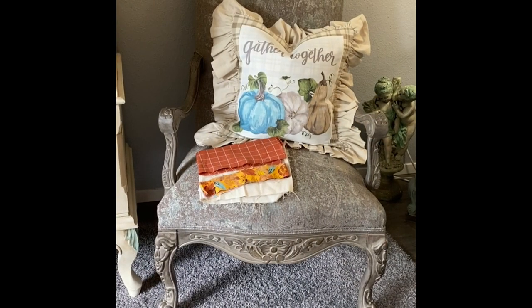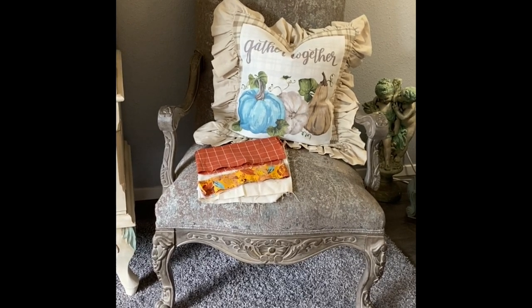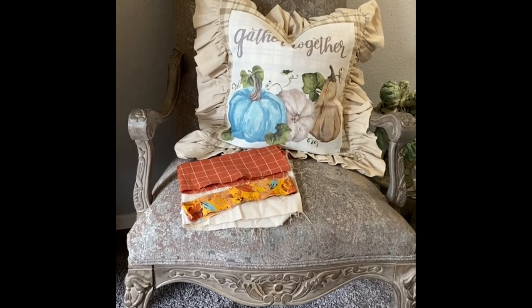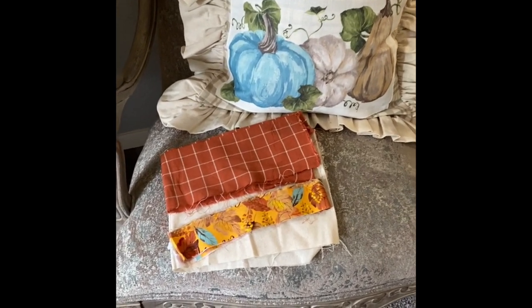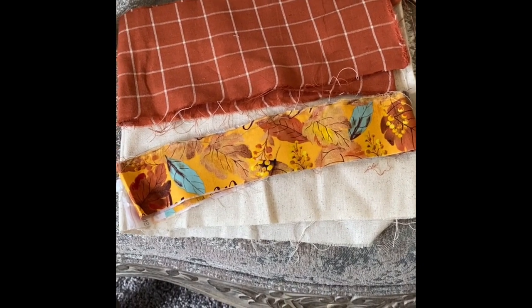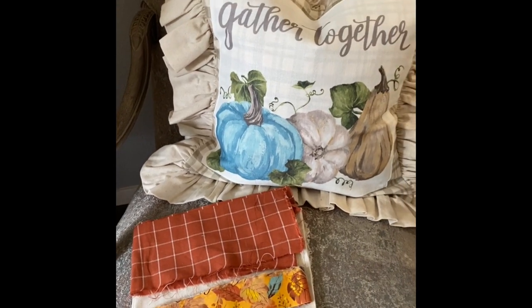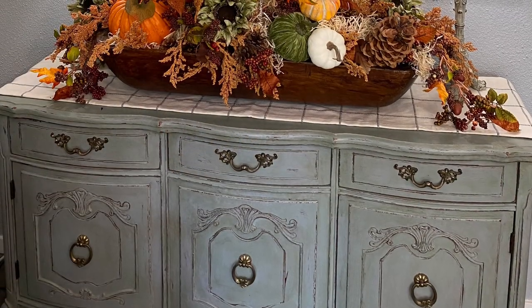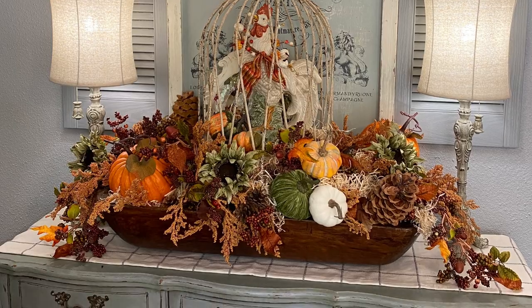I went to Hobby Lobby and purchased a quarter yard of the two print fabrics that you see here on the chair, and the neutral fabric I already had which matches the ruffle fabric on the pillows. I chose those two fabrics because I wanted a dose of warm rust color and a bit of autumn gold in the mix. If you look closely at the gold print fabric it has blue in it, which ties things together and creates visual interest — and that side of the room has my duck egg blue buffet right there along with all the fall decor, pulling it all together for a cohesive look.